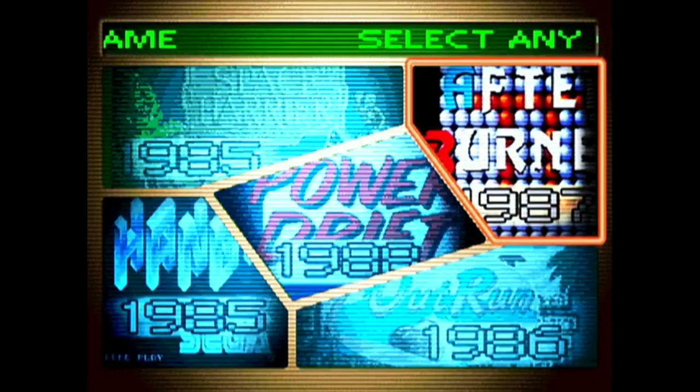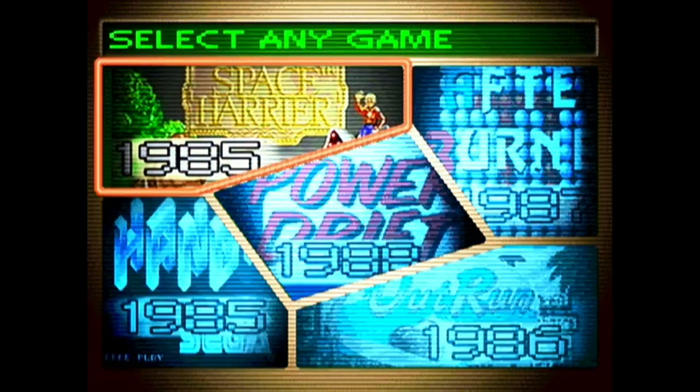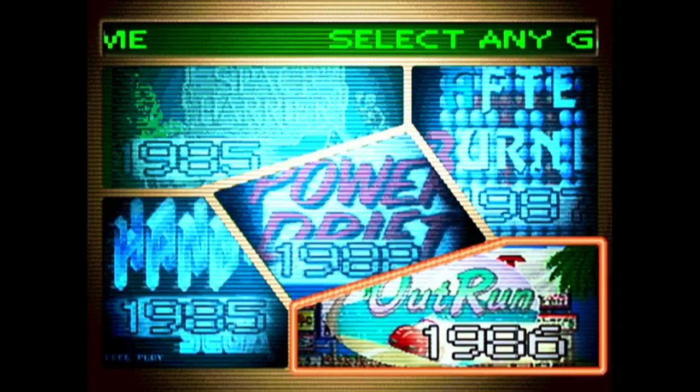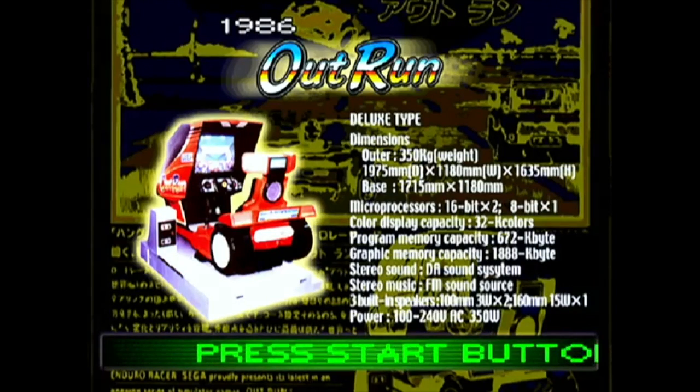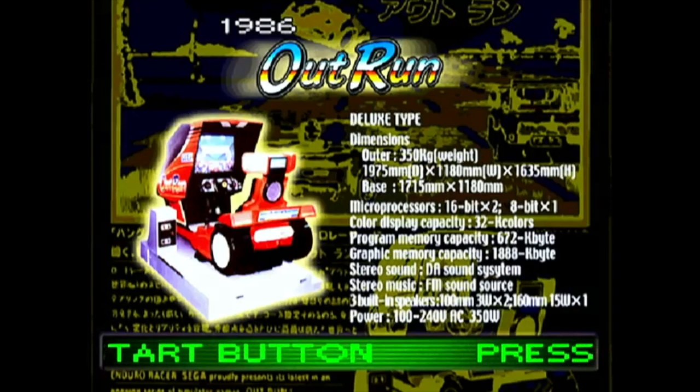As you can see on the screen, the menu screen shows five different games: Power Drift, Space Harrier, Afterburner 2, Hang On, and Out Run. That is a great selection of arcade games, and once you select each game you get a nice info screen which tells you a little bit about the arcade cabinet. Let's jump into Out Run.